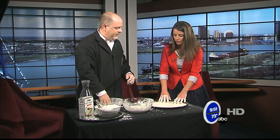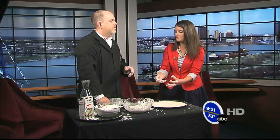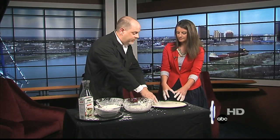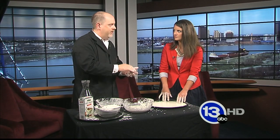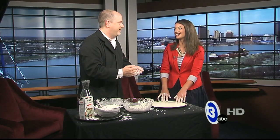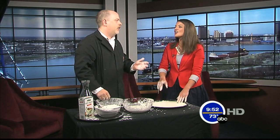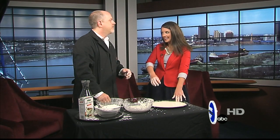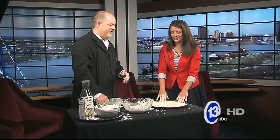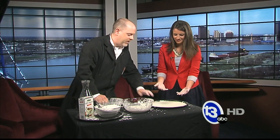If you leave Oobleck out for a while, the water evaporates and because it's a suspension of cornstarch granules in water, the cornstarch settles to the bottom and turns into a rock-hard substance. So mix it up, play with it during the day, then dispose of it in the garbage can. If you leave cornstarch and water in a bowl too long, it's a tough one to clean. And again, don't put it down the drain.